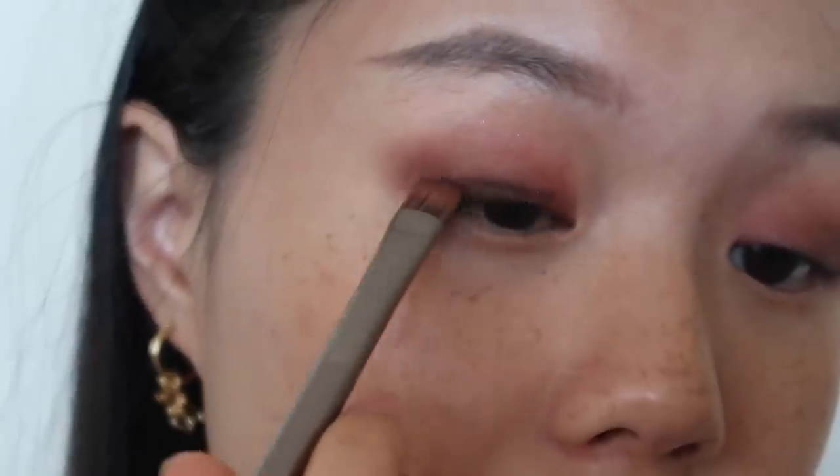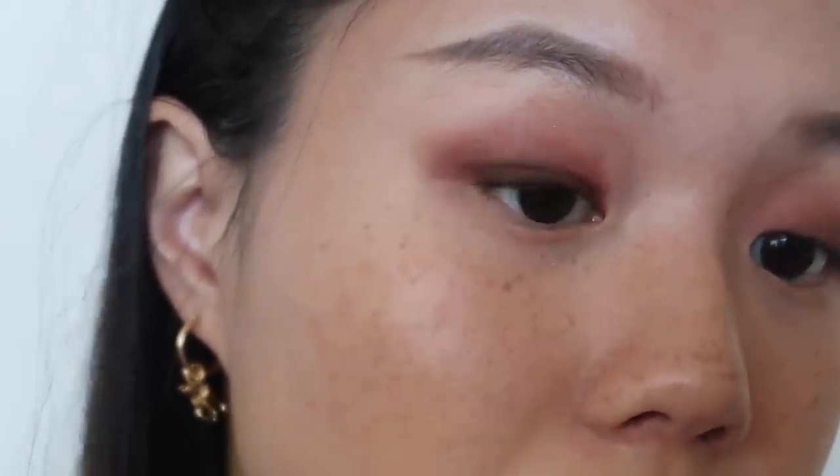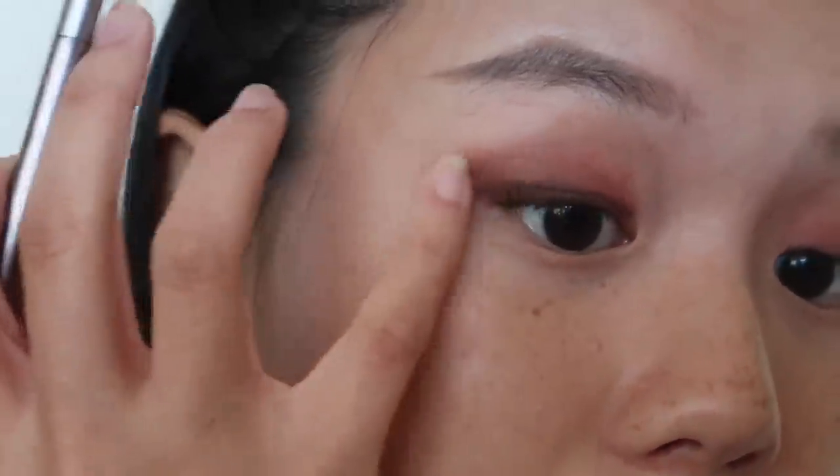I'm going to take the Charcoal shade again and use this flat brush to create an eyeliner look with eye shadow. I just create a line on my upper lash line and wing it out a bit. It makes a small difference but I like the effect it makes on the wing part.